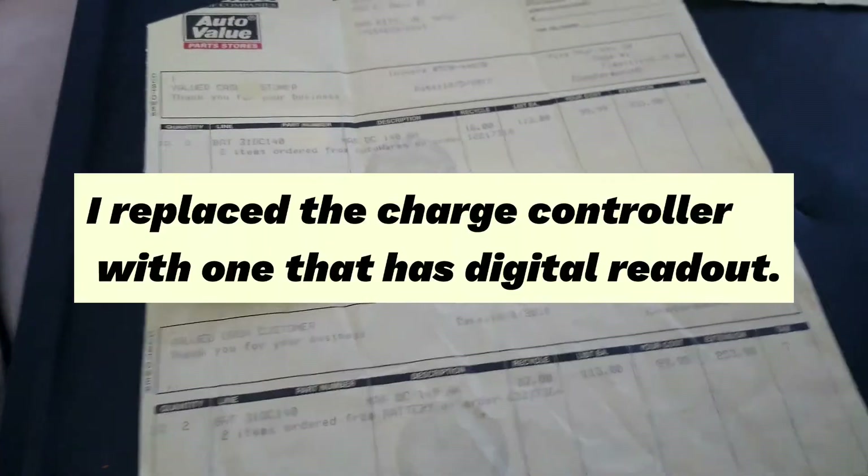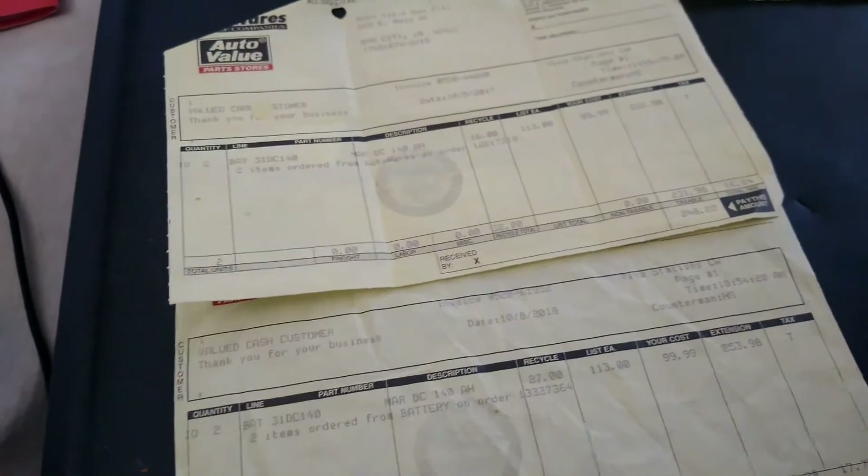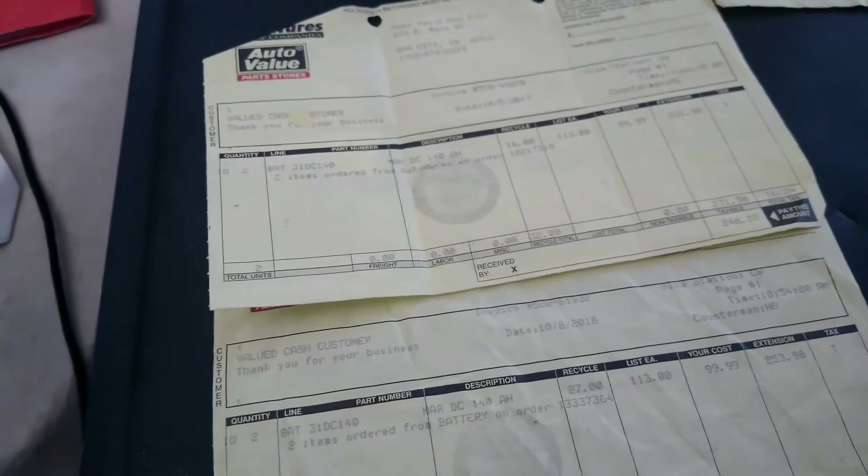I purchased the solar panels, charge controller, and inverter from Renogy. The inverter was around $500 and it's an inverter-charger combination. In the middle of July sitting in the sun, I could run the microwave and the air conditioner all day long along with my refrigerator, and the inverter didn't seem to care at all — my batteries didn't run down.